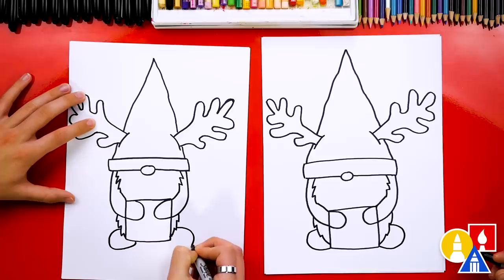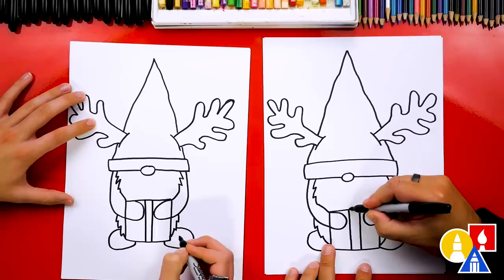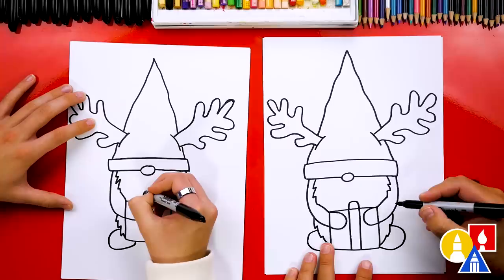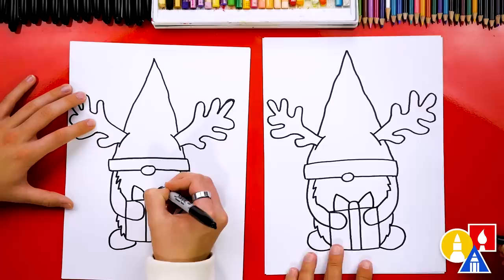Now let's add more details to our present. I'm going to draw the ribbon coming straight down the middle. Then we can draw the bow on the top — we'll draw the knot first. I'm going to draw an upside-down U. And then we'll draw a diagonal line coming up to the left and then down to the present, then the same thing on the right side: up to the right and down to the present. We can also add a little wrinkle inside of the bow.